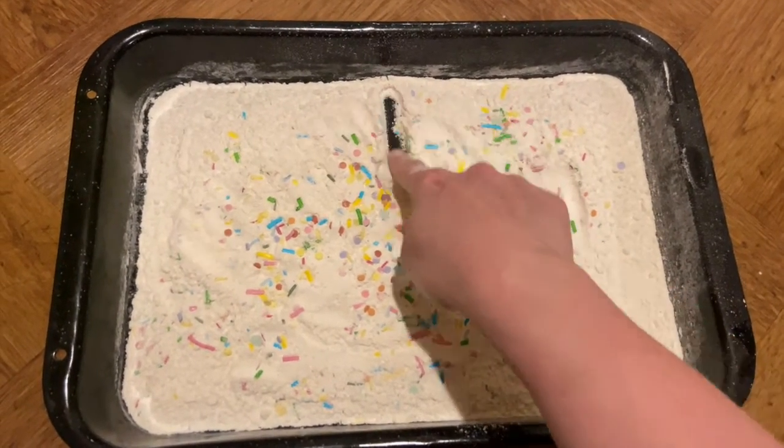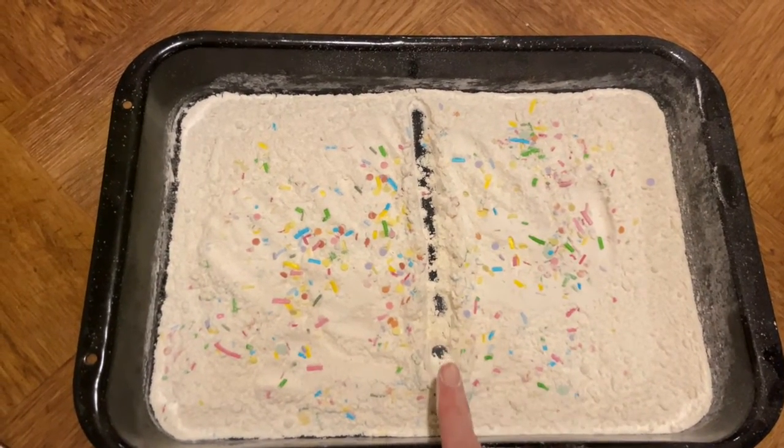Start at the top. Down we run. That's the way we make a one.